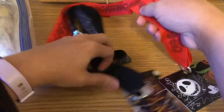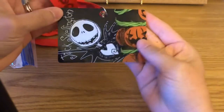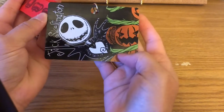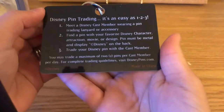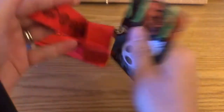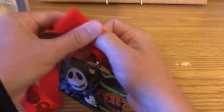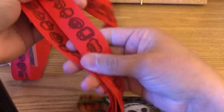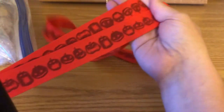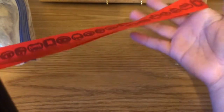The second regular lanyard is orange with a tag at the bottom. It says Jack Skellington with jack-o-lanterns on the side, and on the back it gives directions on pin trading — this is a Disney Parks item. It has velcro for easy breakaway, and the design features different jack-o-lanterns in orange. It's not reversible — the other side is plain orange. This is a perfect lanyard for Halloween parties like Mickey's Not So Scary Halloween.